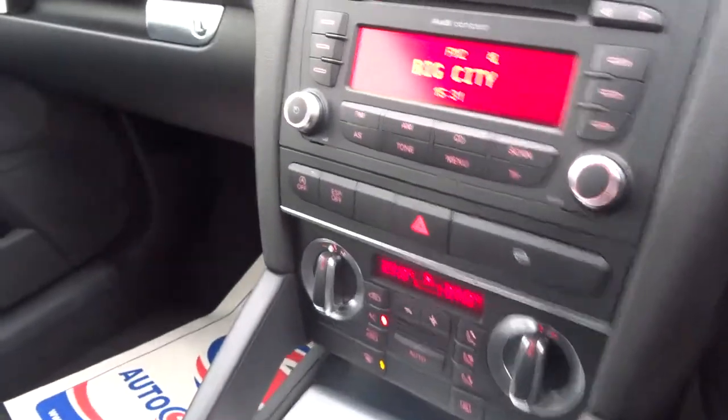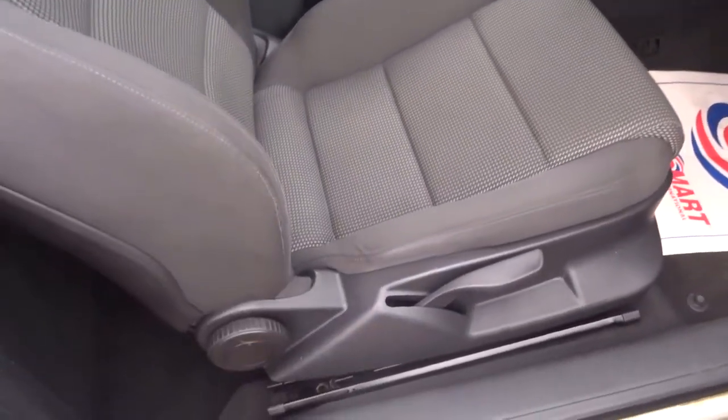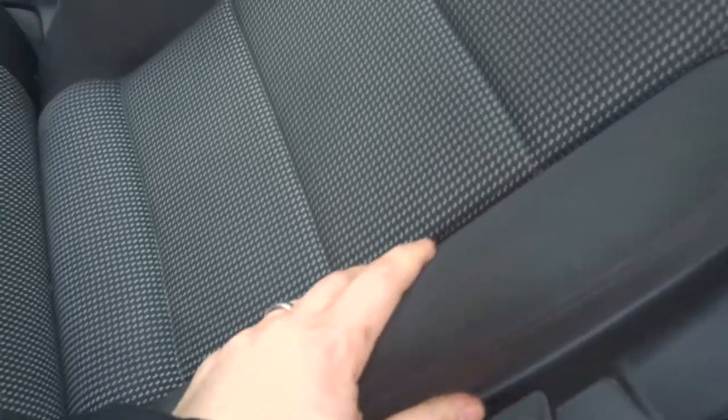There's a full readout of the spec underneath these photos — feel free to have a look at that. Lovely two-tone interior in great condition as well. This tends to wear and the cushioning underneath can break down, but it's clearly not the case here. It's been looked after.